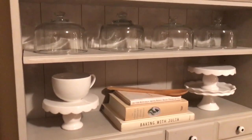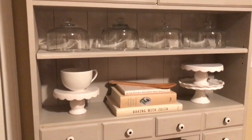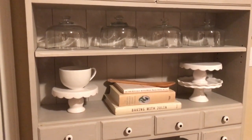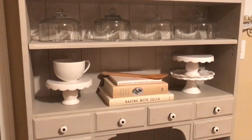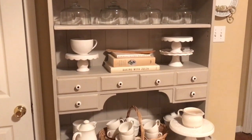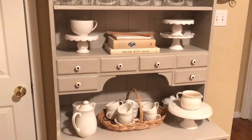Then I have another little display of cake stands, and on top I have a collection of my glass domes. I thought that was a really nice touch. I do have several more of those but I just don't have the room to display them all, so for now I have them displayed like this and I really like that look.